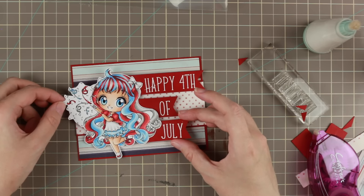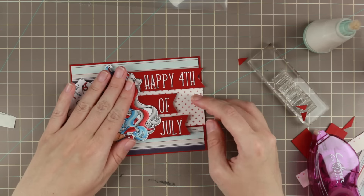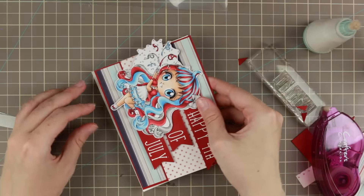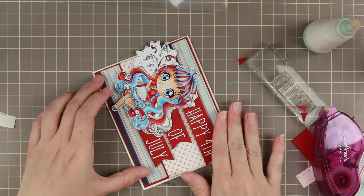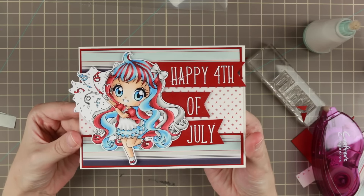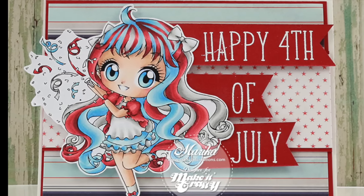I've put foam tape on and I'm positioning her where I want her. I really don't mind her kind of sticking out from the card - I usually make my own envelopes so I can make them just a little bit bigger so it actually fits. And that is the card for today! I hope you liked it - if you do, please thumbs it up, it means a lot to me. If you have any questions just comment down below, and thank you so much for watching. Happy 4th of July!